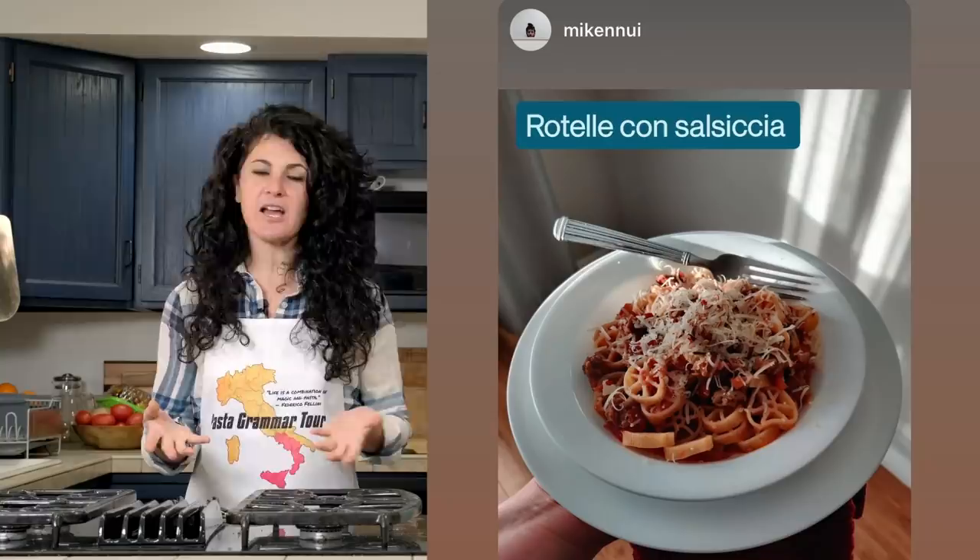Before we begin, a quick shout out to a pasta grammarian in action — Lucia, who made this amazing dish of rotelle with salsiccia. Lucia, you did a great job. Brava! If you want to become a pasta grammarian, just hit that subscribe button and let's get cooking.